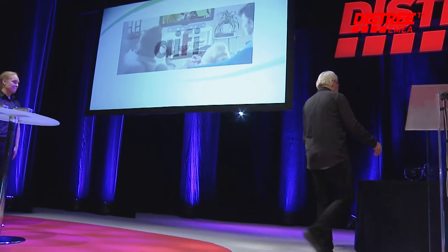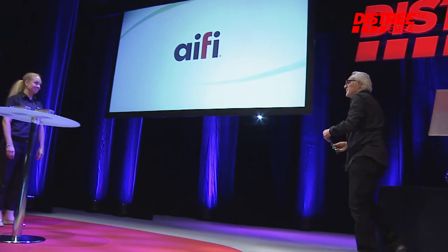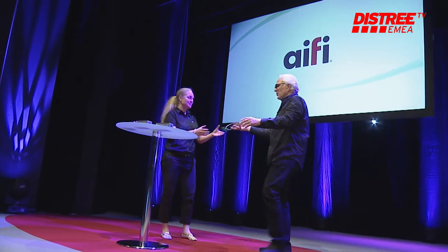Thank you. Let me give you your award. Thank you for coming. Thank you very much — I'll help you bring these down.